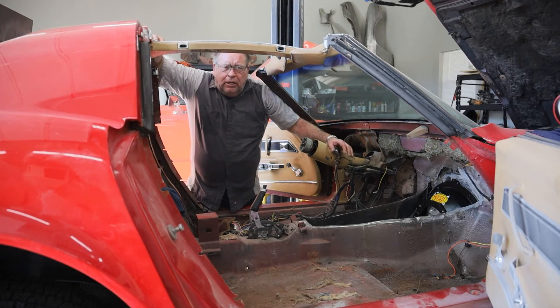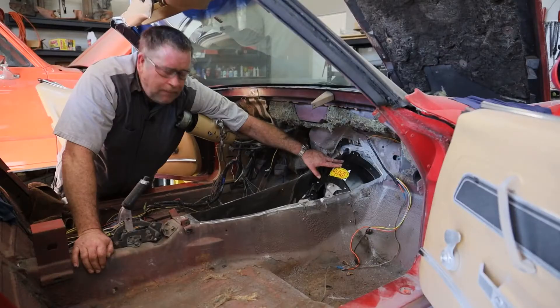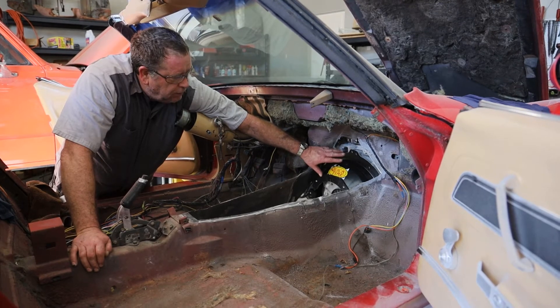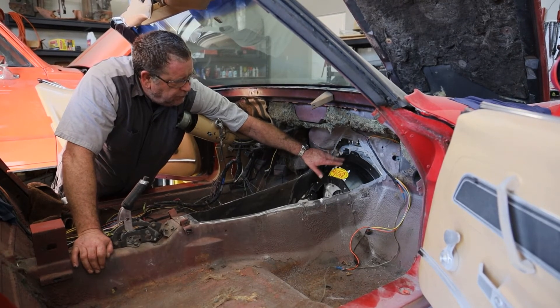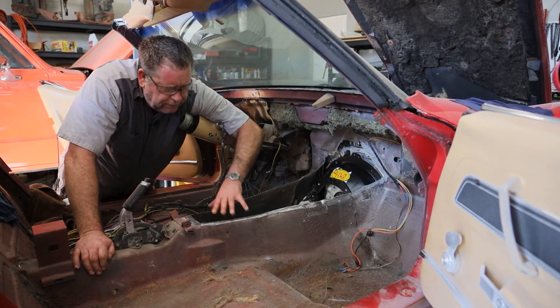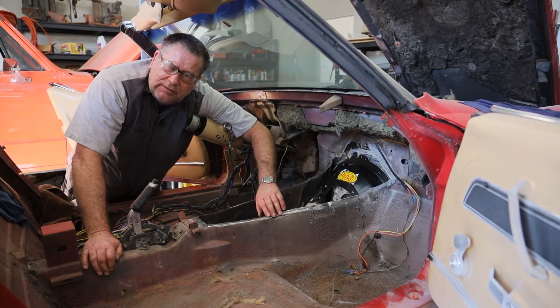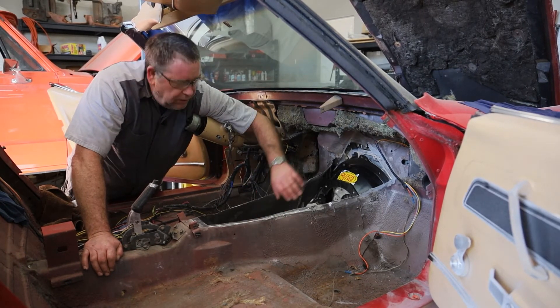Then we'll finish up around the seams. I have also installed the bell housing onto this engine, and I've done that so that I can measure from the bell housing back to the shifter, so that I can get my shifter all set up as we put this transmission tunnel piece back in.